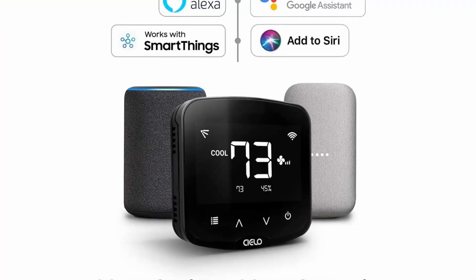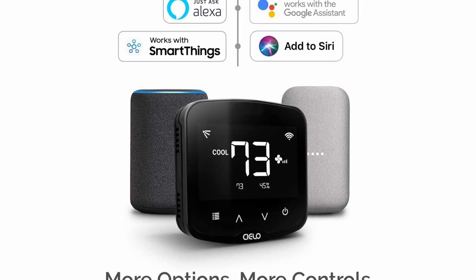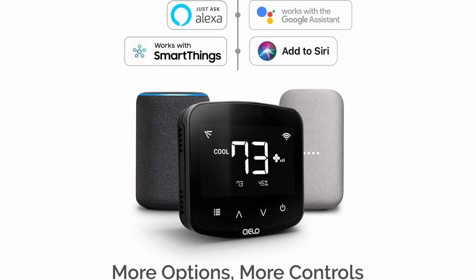Number two: you can control this from your Alexa, your Google Assistant, Siri, and even Samsung SmartThings, which is cool. So if you want to automate your house, this is a great way to do it.